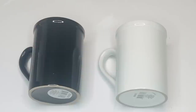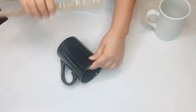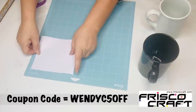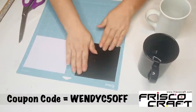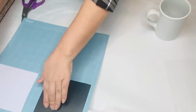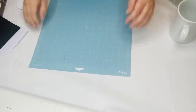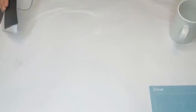For our next Dollar Tree project, we're going to be using two mugs — one in white and one in black. If you can find the ones with the straight sides, that makes this project so much easier. I'm measuring to see how large I need to make my words — the white will show on the black mug and the black will show on the white mug. I'm using my Silhouette Cameo 3 again and the font called Pink Script — all fonts will be listed in the description box below.